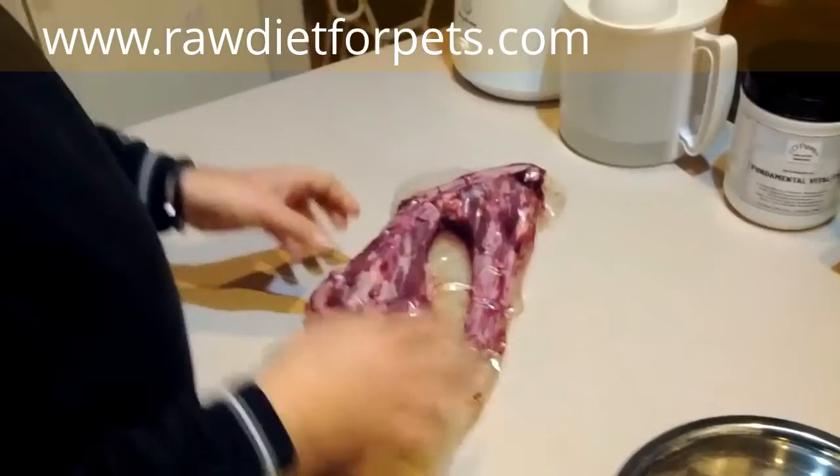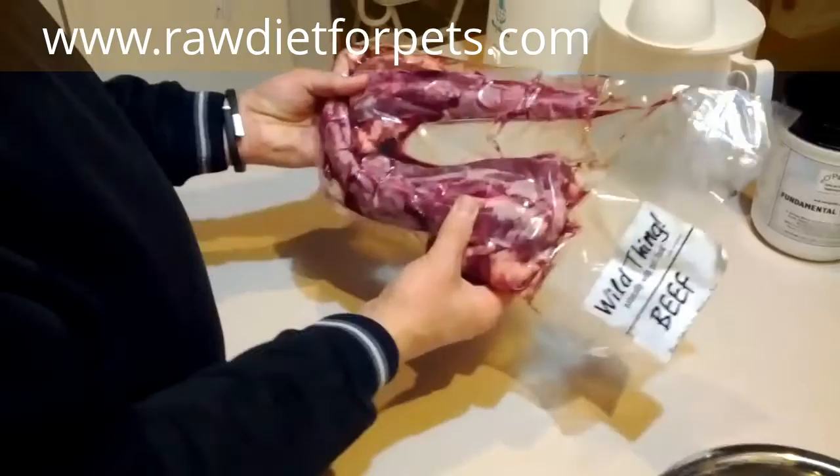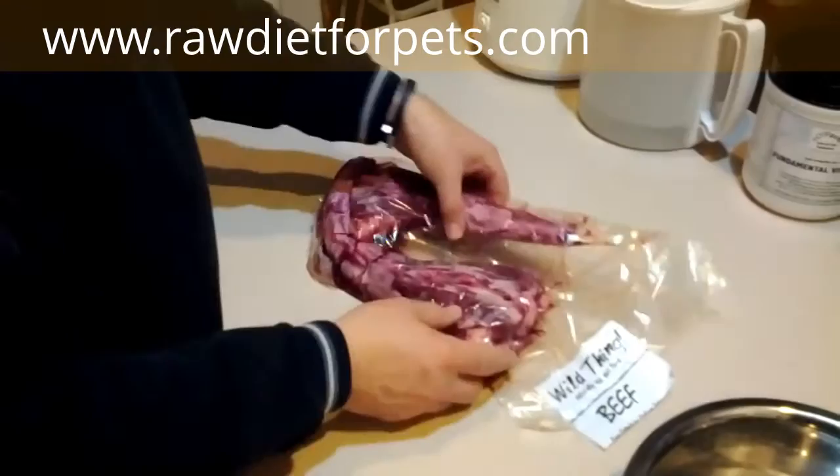I've seen it packaged numerous ways. Sometimes you'll get nice slices, about so thick and about that big around, and those are obviously the most convenient. But these I didn't think were too bad either. They're going to be about the right size for a meal, but they'll be a little bit more messy. Of course you want to watch where your dog eats them. Okay, let's get this opened up and we'll weigh them out and kind of see what they look like.